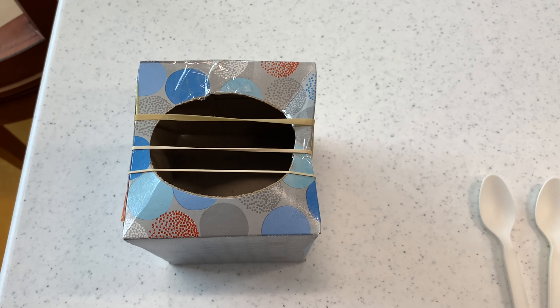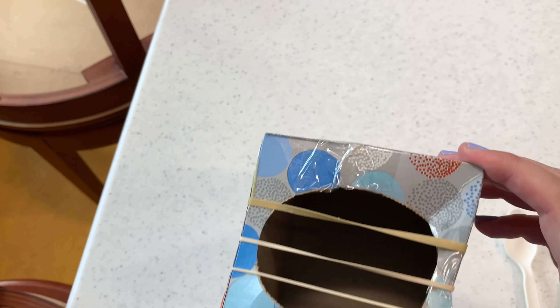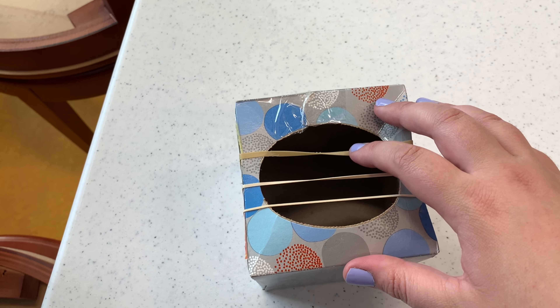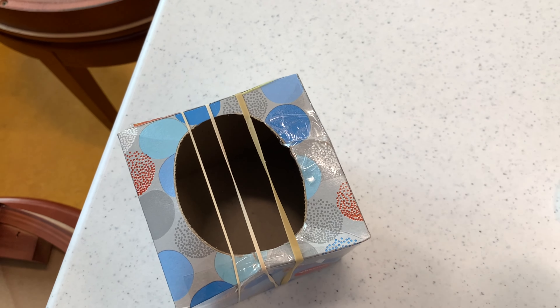Our first instrument uses a box — this one is a tall tissue box — and some rubber bands of different sizes that all make different sounds.